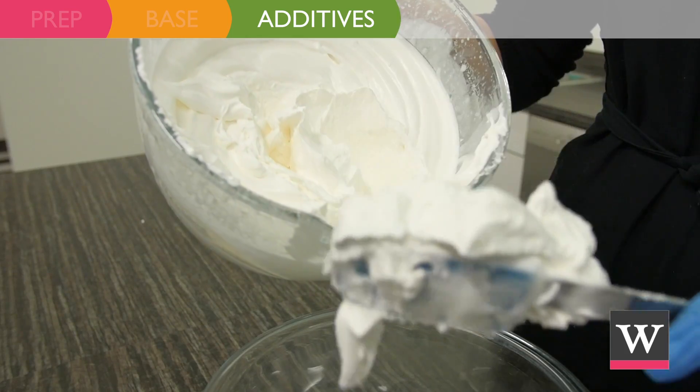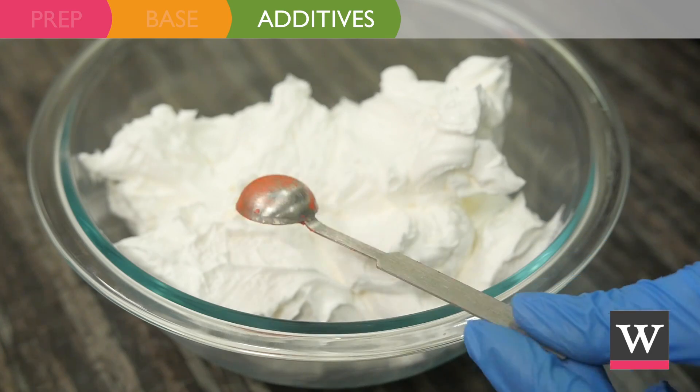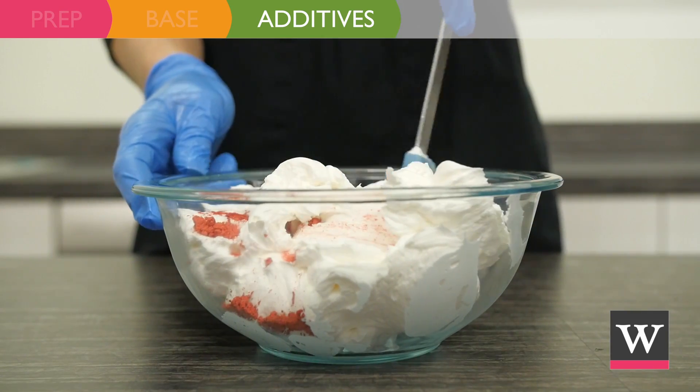Move 11 ounces of body mousse to a small bowl and add one half teaspoon of coral oil-locking mica shimmer. Stir to fully incorporate the color.